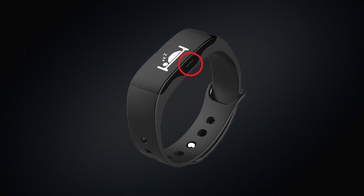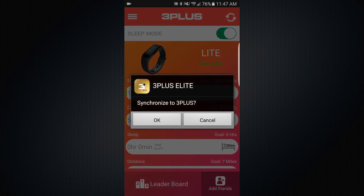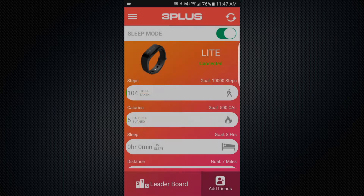From the home screen, simply tap on the sleep mode switch at the top of the screen. Confirm the sync and your band will then go into sleep mode. Your Light device will then record when you move or wake up during your sleep and will display the data on the sleep timeline on the app.